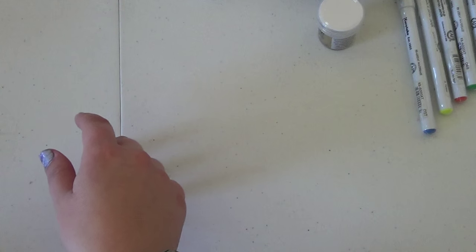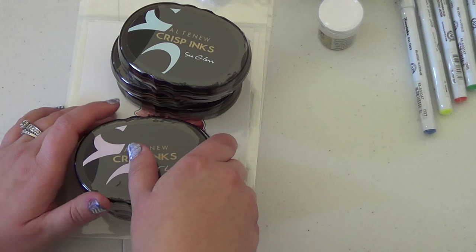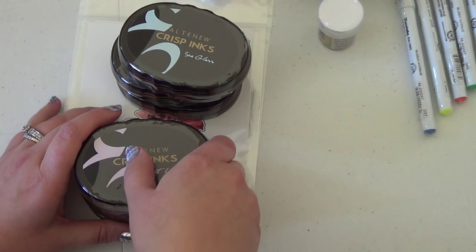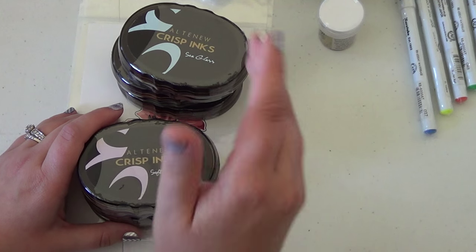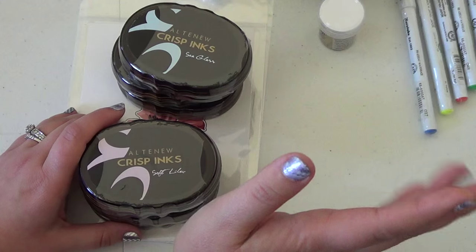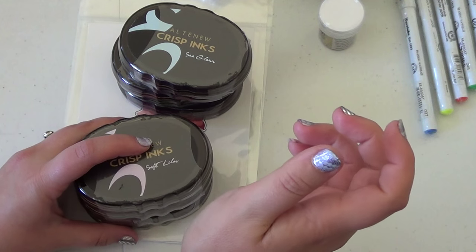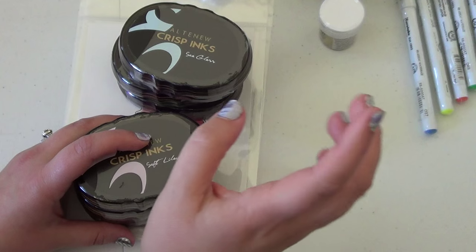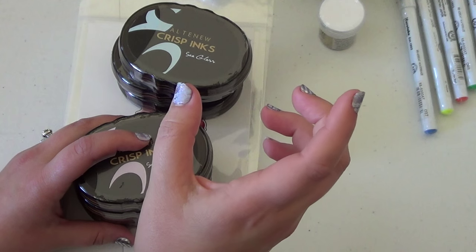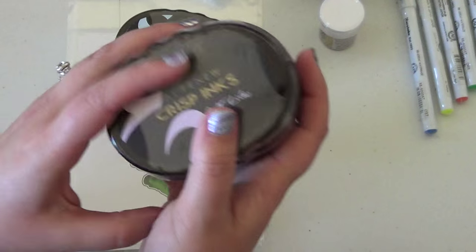I placed an order from Altenew on their new release day. Purple is my favorite color — I have Paper Ink inks purples and Stampin' Up purples, but I never feel like I have the right color progression to do layered stamping and I don't love them. Altenew came out with a purple collection, and Nicole Picadura did a Periscope where she stamped four colors in a layered flower and it was beautiful. I knew I had to have it, so I got the purple collection.